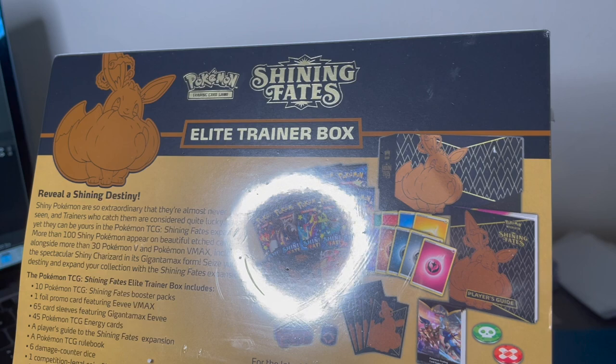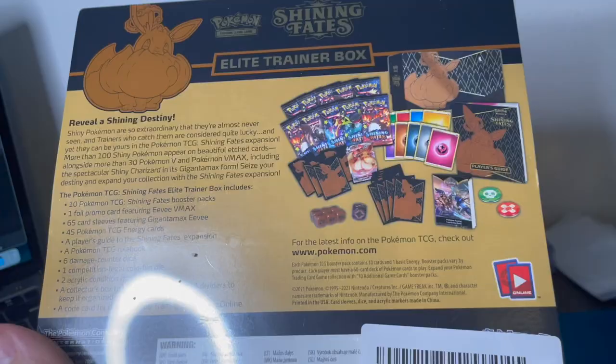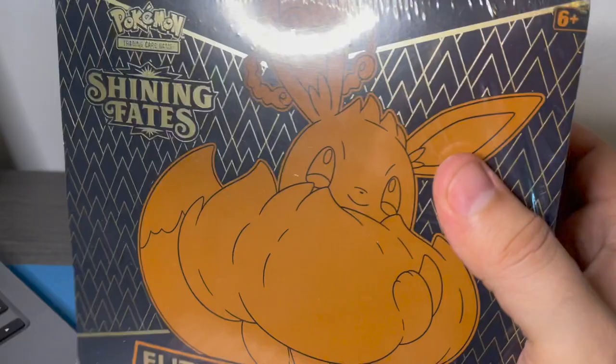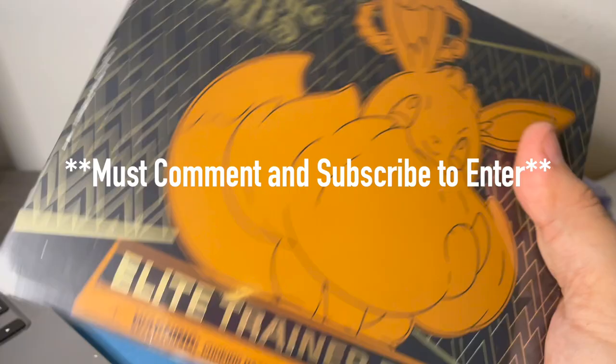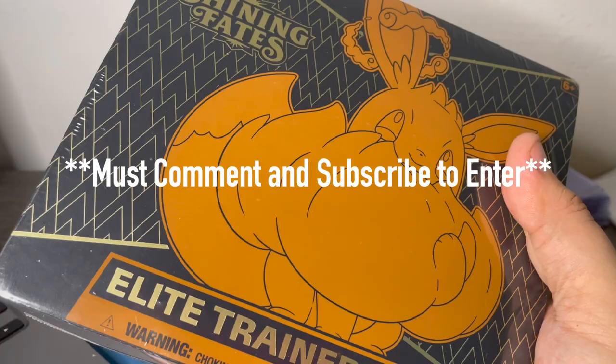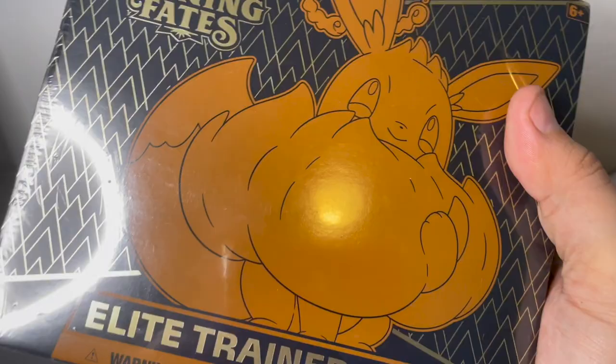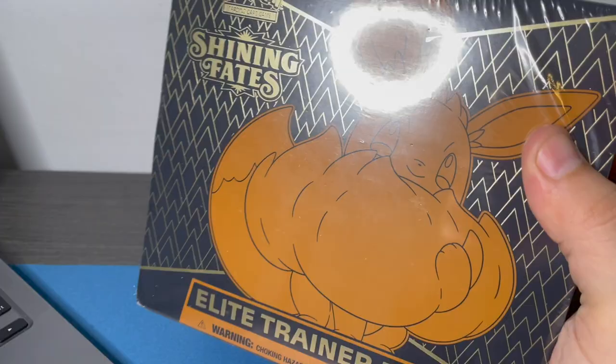10 Pokemon TCG packs, 1 foil promo, 65 card sleeves. I have never opened up one of these - of course I haven't opened up many packs on the channel - but let's get cracking into this thing. I like to keep you guys involved as much as possible, so for the next two subscribers I will be giving away the holos I pull from this, and perhaps more. If you have any suggestions for the channel, just leave it down in the comment section.